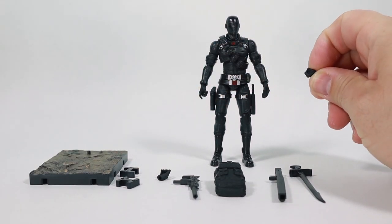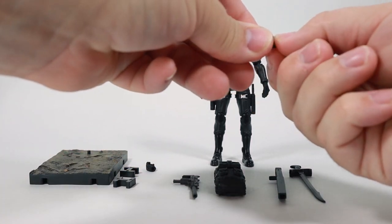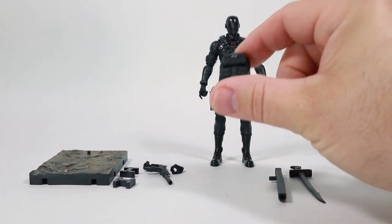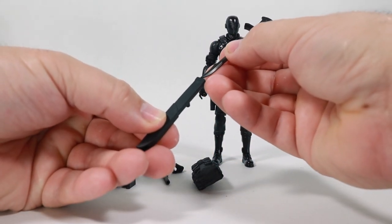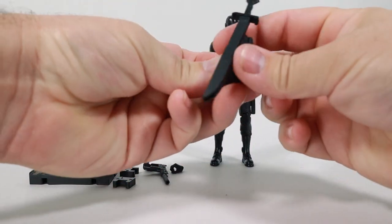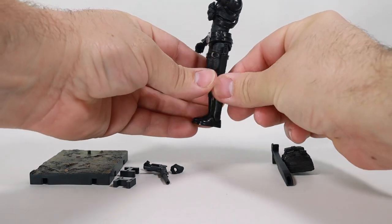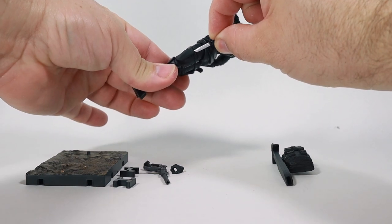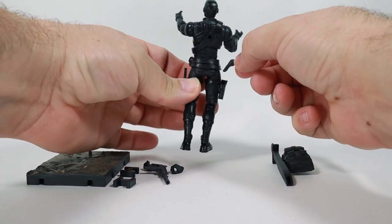He comes with a fist hand and an open sword-wielding hand. He comes with a gun, a backpack, a sheath, and a sword — which of course the sword will fit right in there like that. Just like the classified version, you can fit the sheath onto the side of the backpack. He also has a couple built-in accessories. On his left thigh there is a dagger that slides out of that sheath, and on the right side there is a gun that comes out of that holster. That's pretty neat.